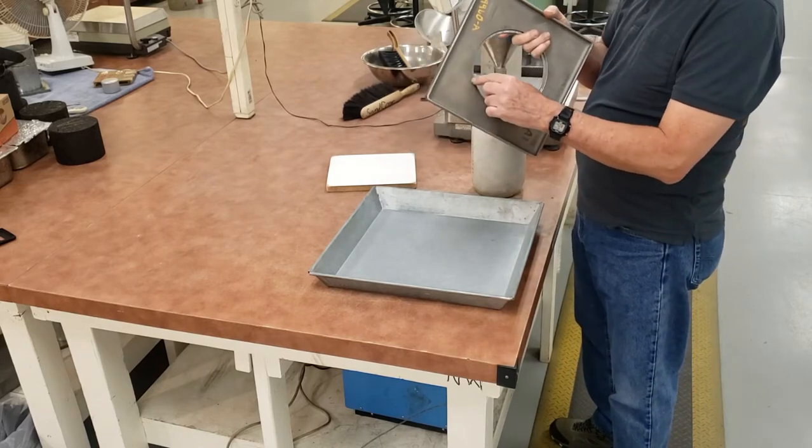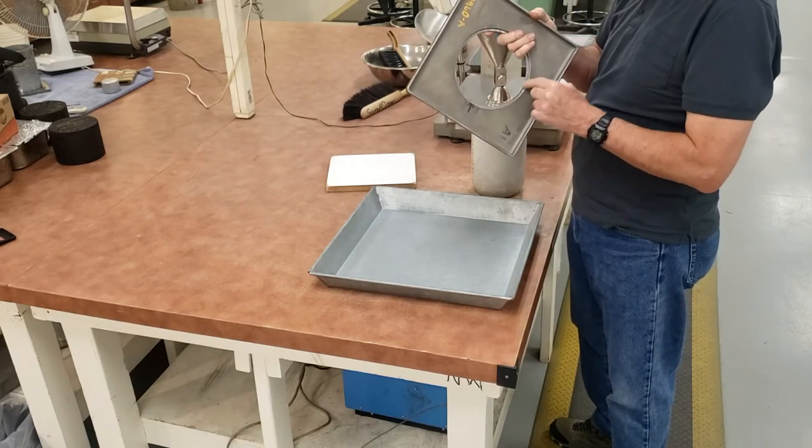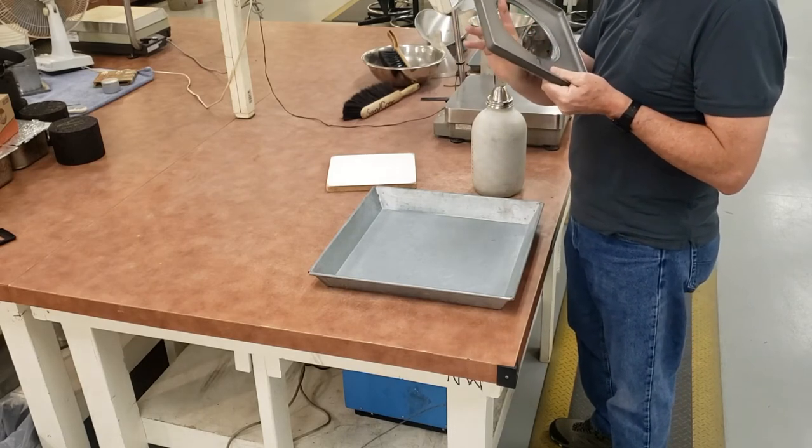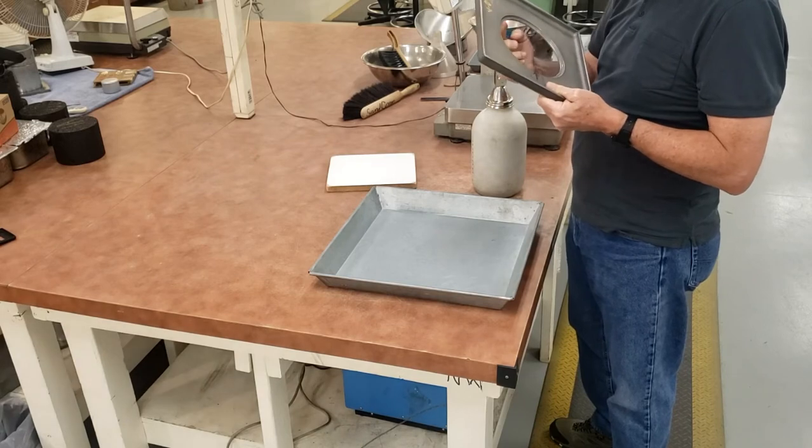These base plates have a recessed area that your cone can fit into, and then a little lift. These lifts are not always the same, so anytime you change the base plate, you have to recalibrate your device.